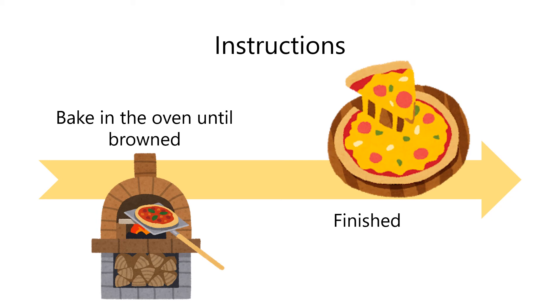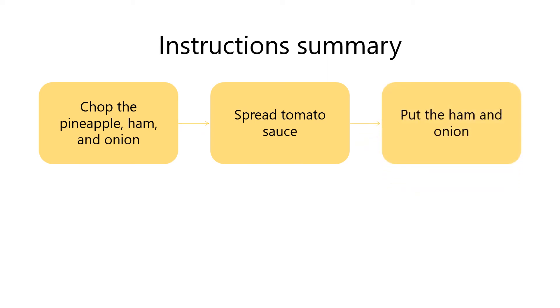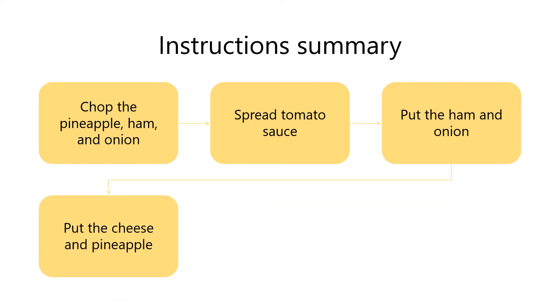Let's look back at all steps. First, chop the pineapple, ham, and onion. Second, spread tomato sauce on pizza crust. Third, put the ham and onion on it. Then, put the cheese and pineapple on top. Finally, bake in the oven until browned.